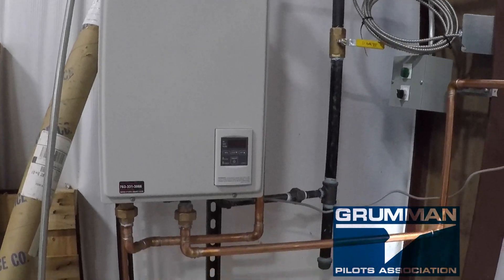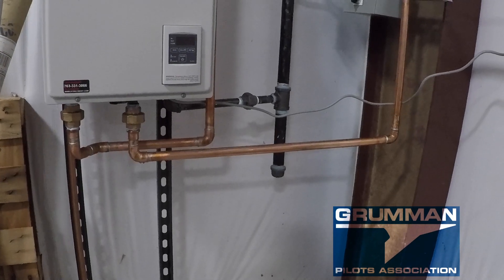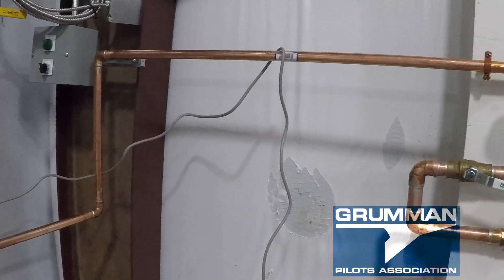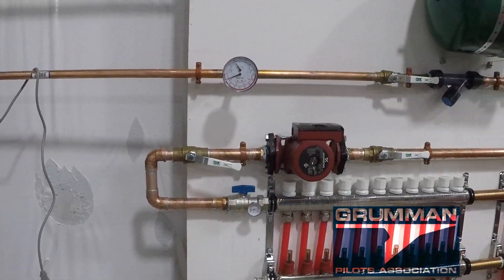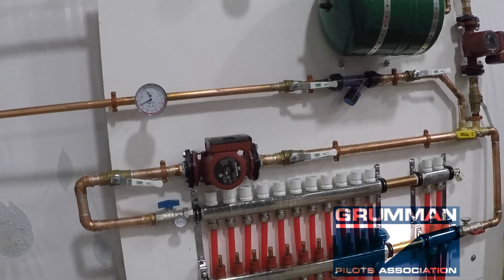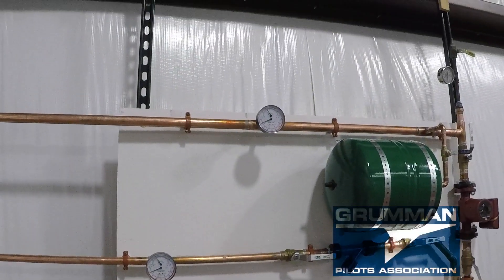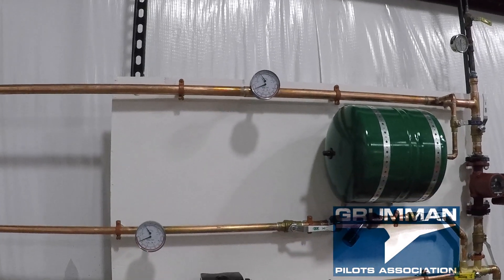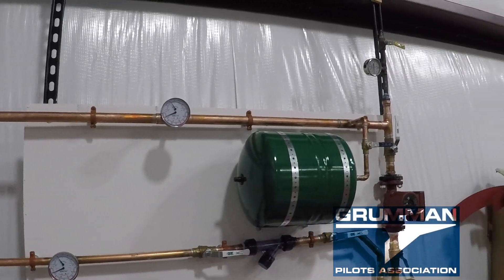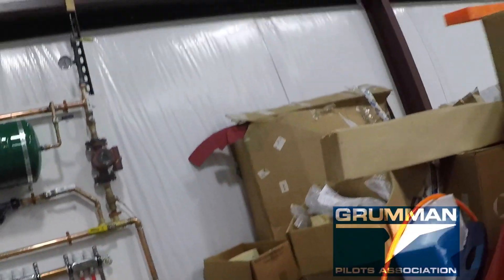Here's the hot water heater — it's a natural gas, 120,000 BTU unit. It is modulating, so we can start water as low as 100 degrees and take it up to 160. It will do 7 gallons a minute. We have pressure gauges in the system, a Y-strainer for taking debris out, and the air eliminator to get all the bubbles out. We have both input and output pressure and temperature so we can see what's coming into the system and what's coming out as we heat the floor.